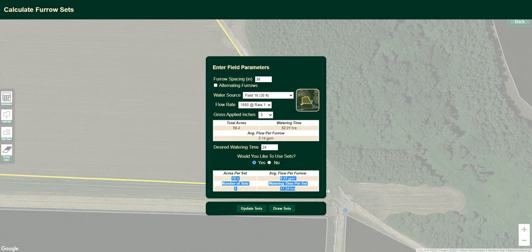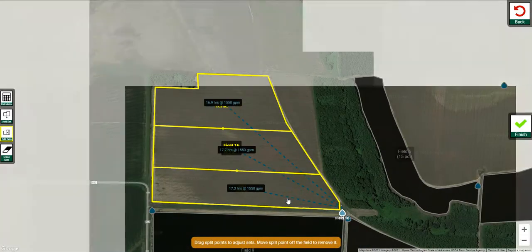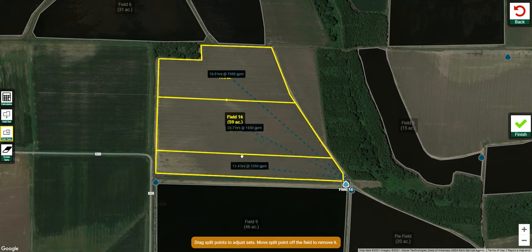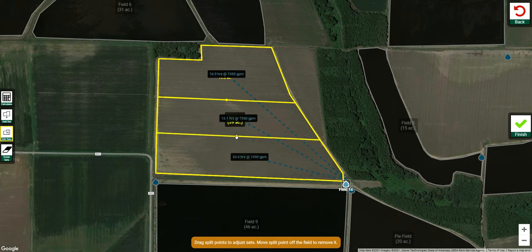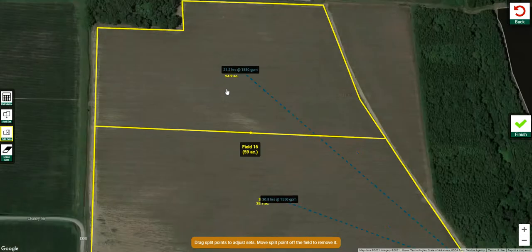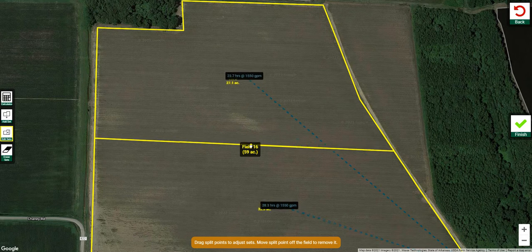We've got sets that are roughly 20 acres apiece. You have three sets, and here will be your new watering time. It calculates that all for you. I'm going to show you how to manually adjust that if you're only wanting to use two sets — simply click Update Sets. This new version of Pipe Planner will break this field up into three sets and you can drag those around. If you don't want three sets, simply drag one off the field and drag another into the middle of the field, and now you have two sets roughly in the right time frame. You can see how I can move that and make them about even.